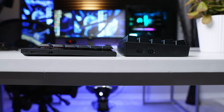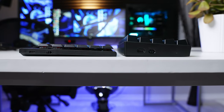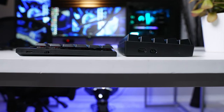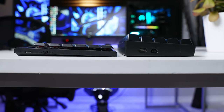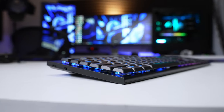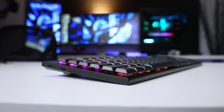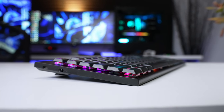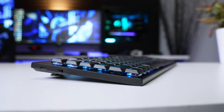Before we cast too much doubt on the rigidness of the board, we have to consider how low profile this thing is. It's just so thin that there wasn't a lot of material to work with, so a little flexibility in the frame is kind of inevitable. At its thickest point it's around 17 millimeters not including the keycaps, and around 22 or 23 millimeters with keycaps — so it's really thin.